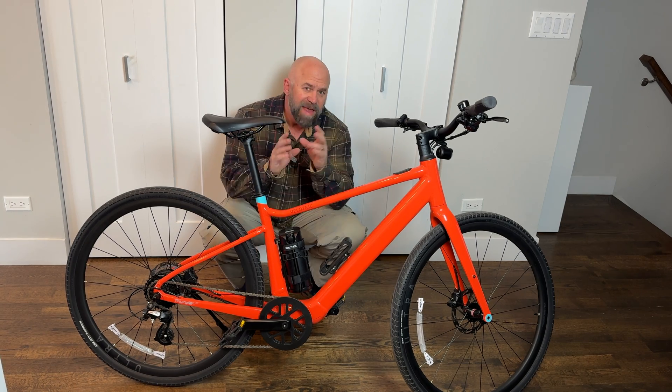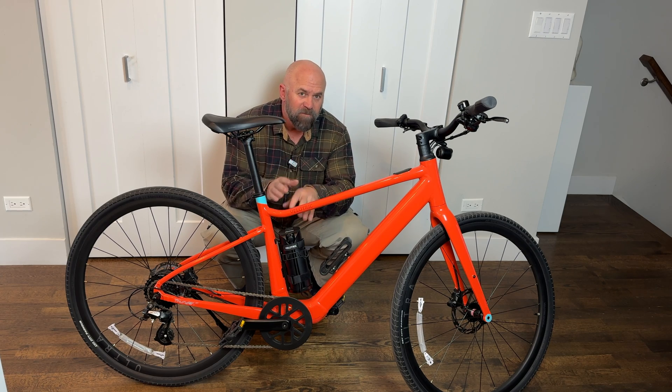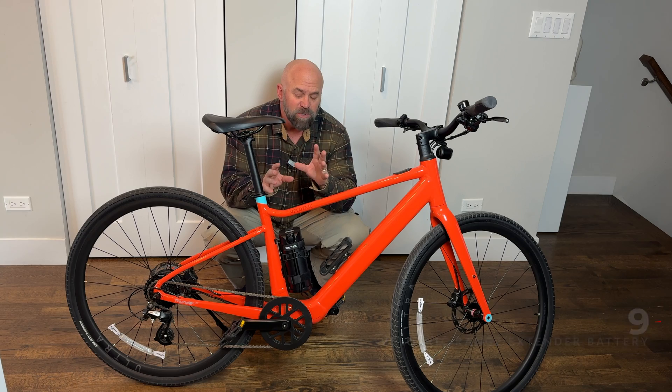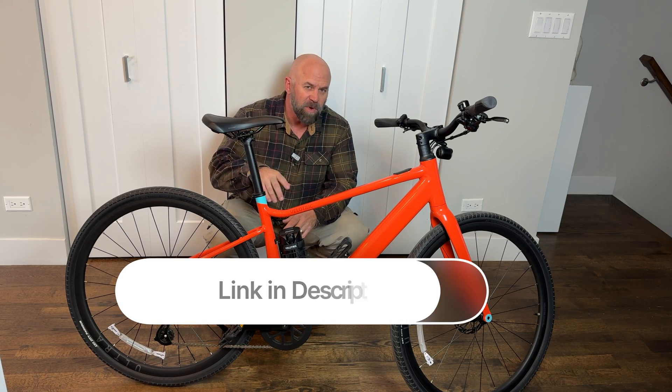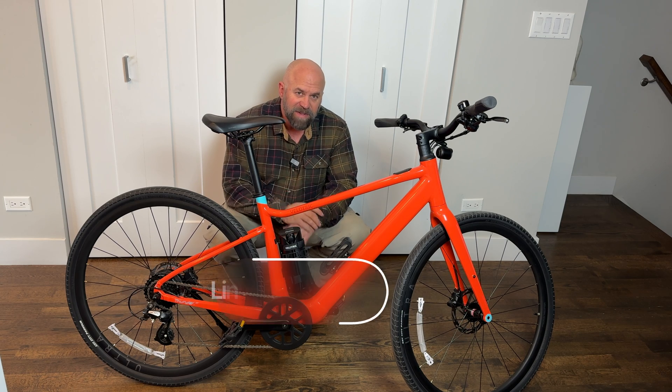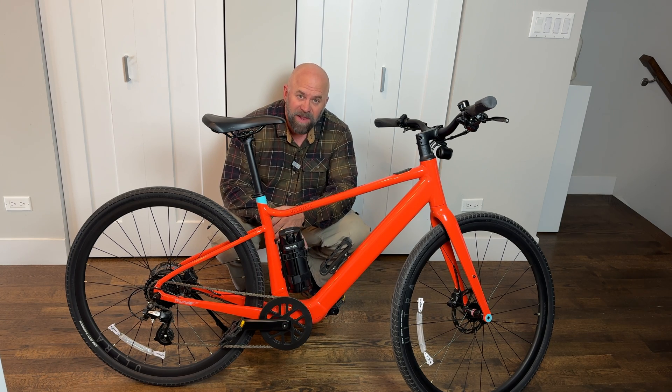Currently the range extender for the T1 series sells for $399 on the Velatrek website. I'll put a link in the description that takes you right there if you want to learn more. Thank you for watching, and until I see you again — enjoy the ride.